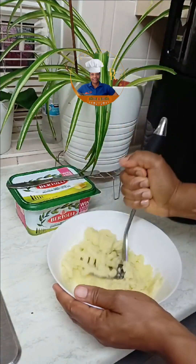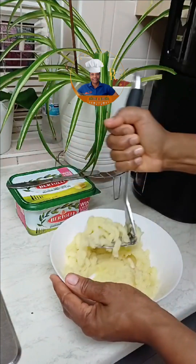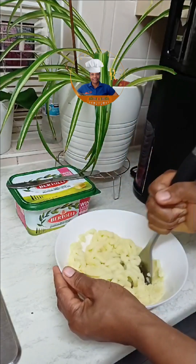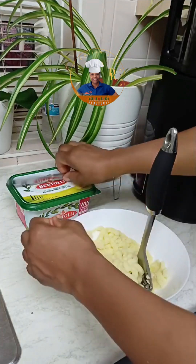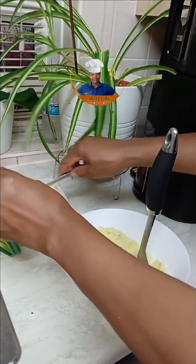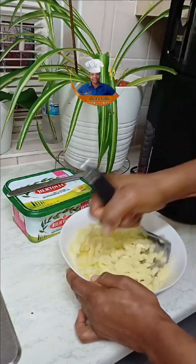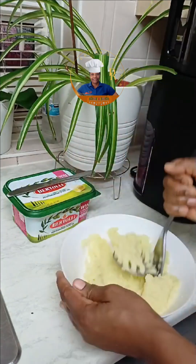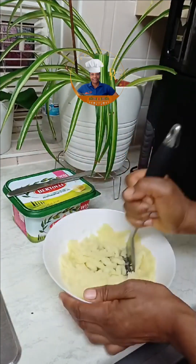Once you're done, you can have your potato fufu with whatever dish you like. I placed my potato in a little container because I wanted to design my plate for it to look nice, as you've seen at the beginning of the video. But if you missed that, I will show it to you before the video ends.